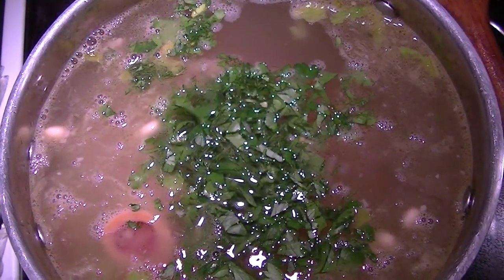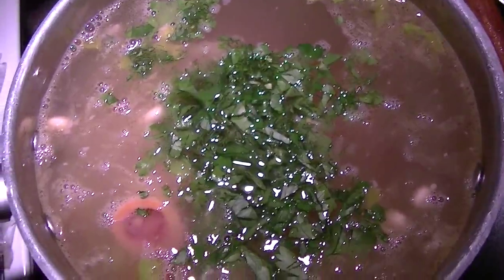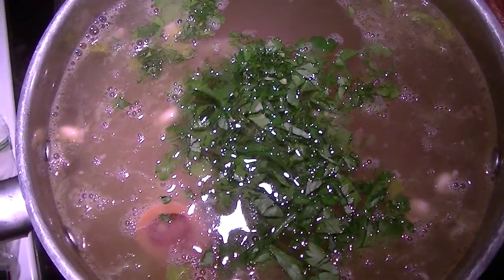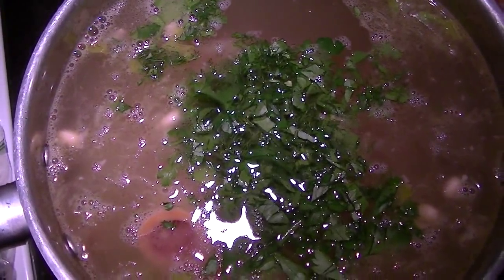I'm going to let this come to a boil, then turn it down to a simmer, and cook it until the black eyed peas are ready. The last thing I'm going to do is wash the spinach and add that at the very last.